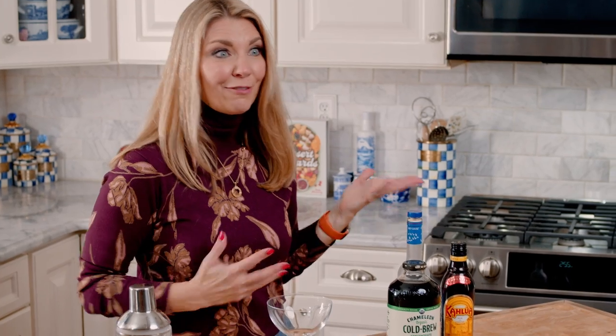Hey everybody, I'm Kelly with The Bourbon Soapbox and today we are making my new favorite cocktail, espresso martinis. They are super easy to make and you only need three ingredients.